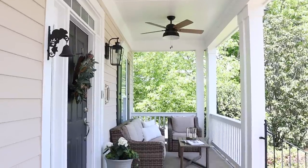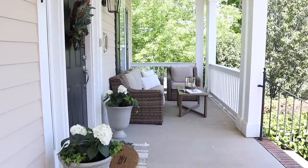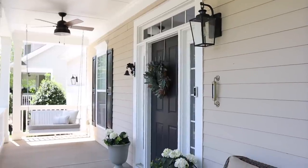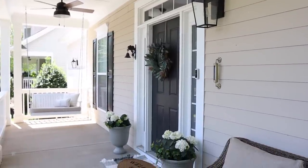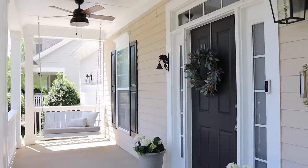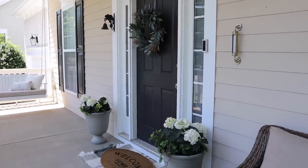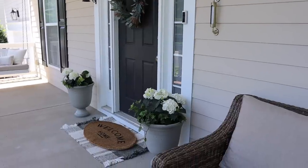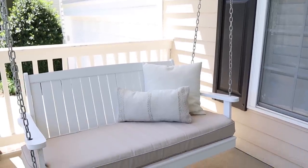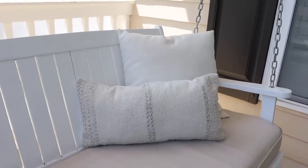I could not be happier with how our front porch turned out — it really does feel like a dream come true. I had always dreamed of having a covered front porch with a porch swing for my family, and it's just really surreal having this space. I feel like we achieved the balance between finding something that was functional and practical but also still keeping things beautiful and comfortable.